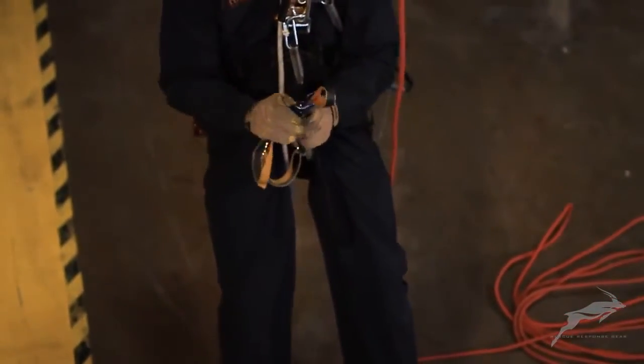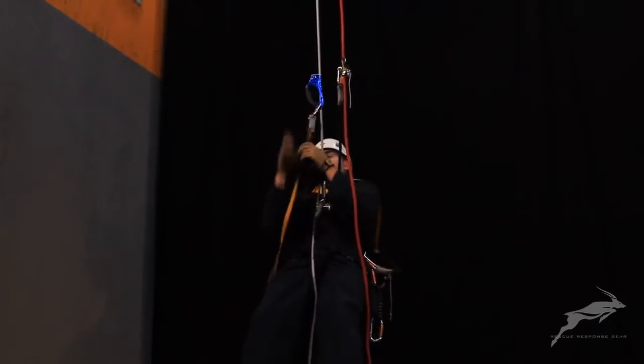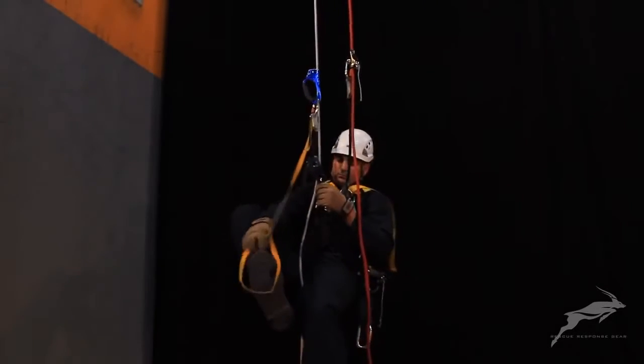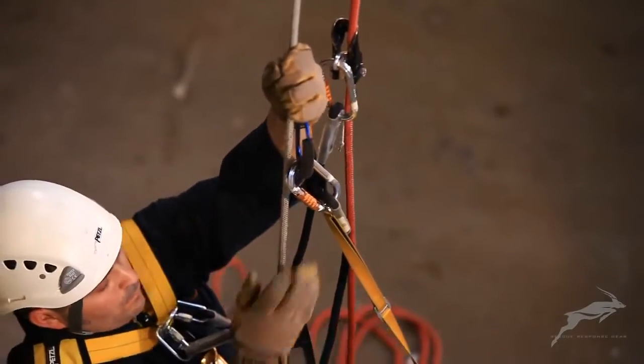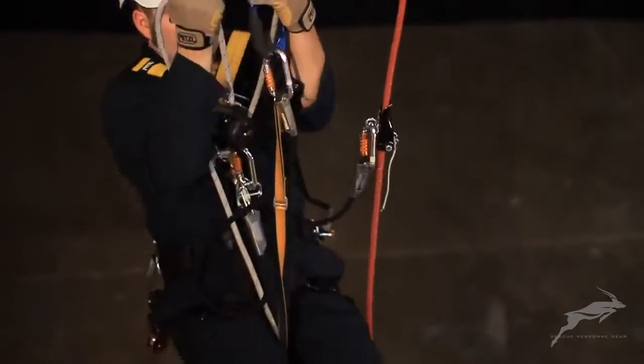The technician is now in descent mode with his backup device in a high position. Attach the handle descender and foot loop to the working rope above the descent device. A cow's tail should remain attached to the handle descender to ensure that it cannot be dropped.